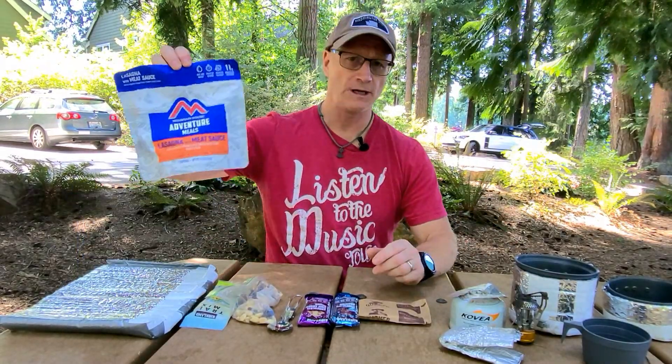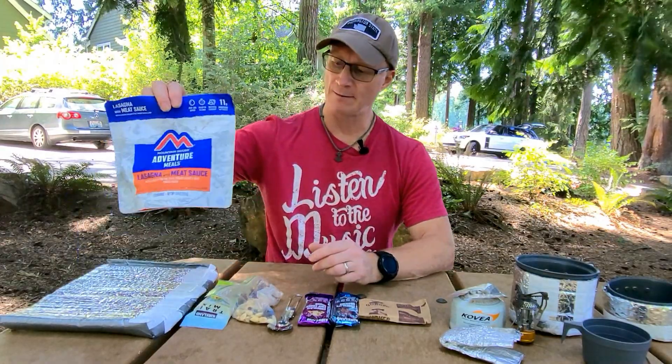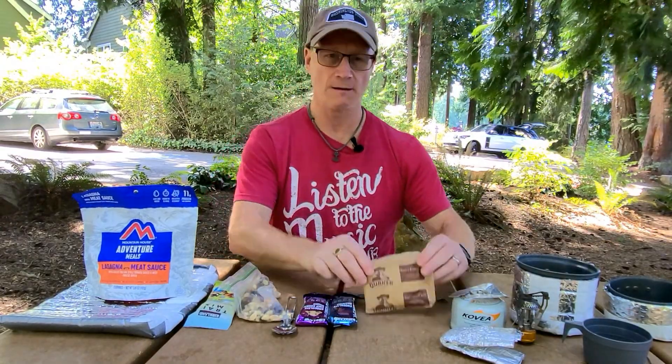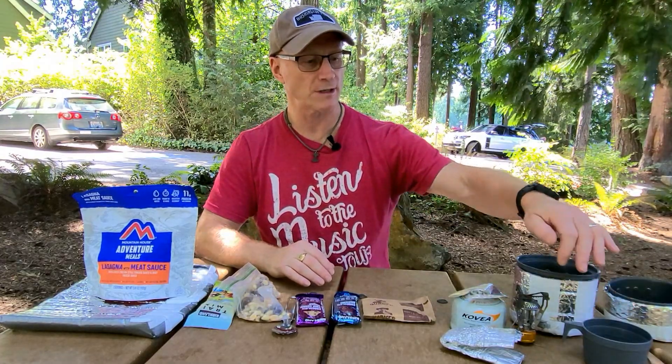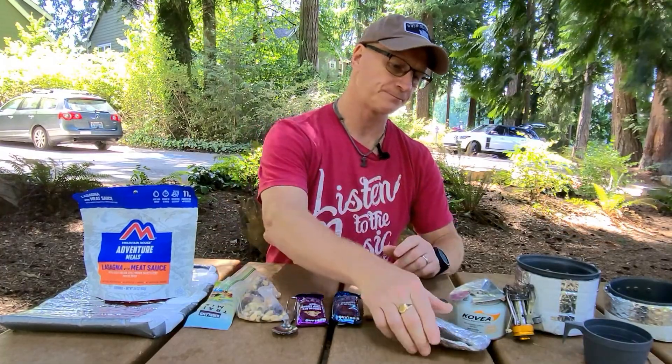I've been doing backpacking for a number of years and like most people I do kind of the traditional dehydrated food — whether it's Mountain House or some other company. For a day's meal I've usually got my Mountain House, my trail mix during the course of the day, my spork, my lunch, my porridge in the morning, and then my cook kit, my pot, measuring cup, a little camp stove, a windshield I made out of some aluminum, and my fuel.